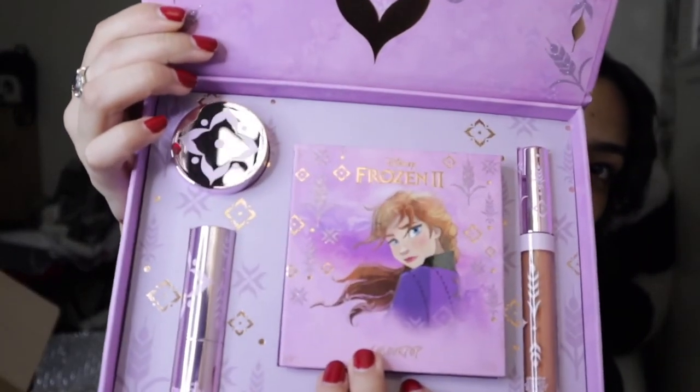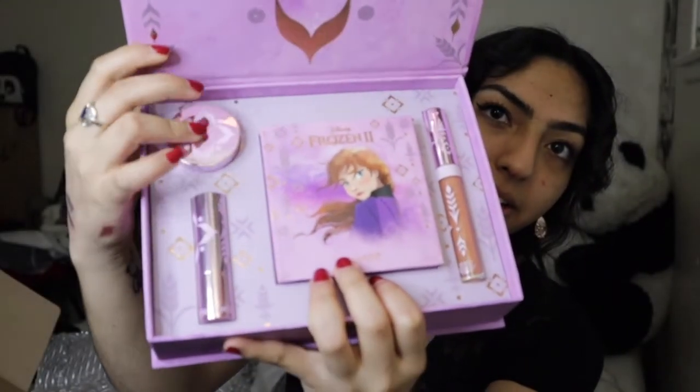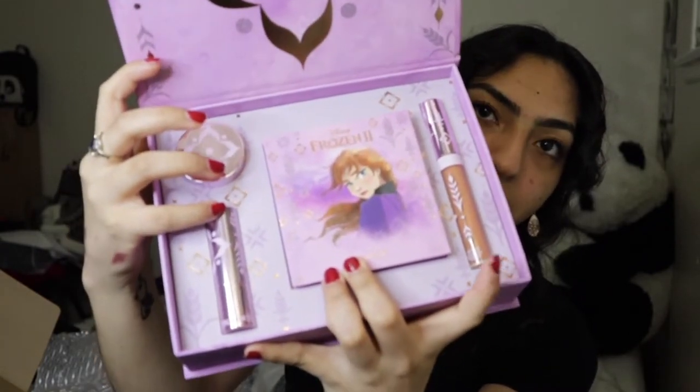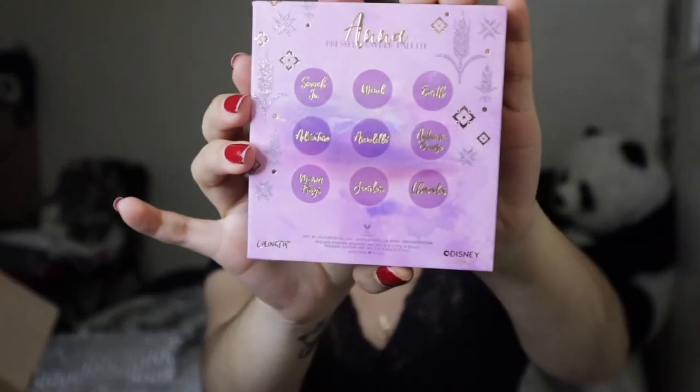We have opened her up and this is what we got — same concept as Elsa's set. We have the glitter gel, lipstick, palette, and the liquid lip gloss. We're going to look at the palette first. We got Miss Anna right up front — freaking gorgeous. And then we have the back. I just love the purple vibes. For the shade names, we have Scoochin, Wind, Earth, Autumn Breeze, Arendelle, Adventure, Warm Hugs, Fearless, and I think that says Charades.